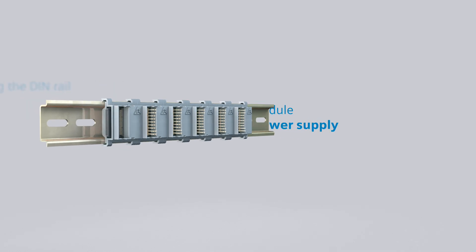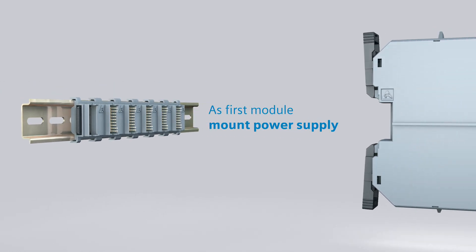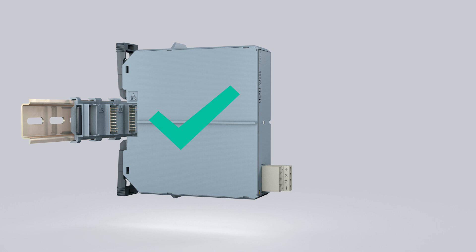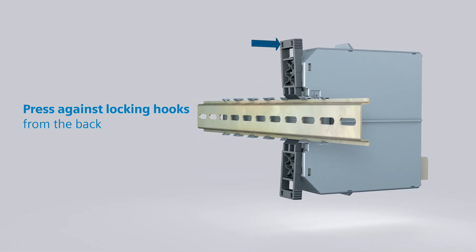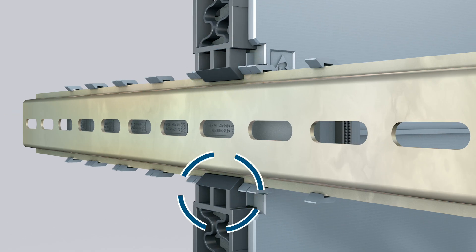First of all, attach the power supply module to the associated bus connector. Make sure that the module does not tip upwards or downwards, but rather positions itself at right angles to the DIN rail, and then push it onto the bus connector. One after the other, press lightly from the back against the two locking hooks so that they securely snap over the DIN rail.